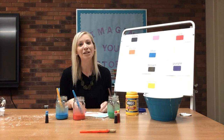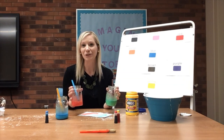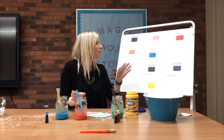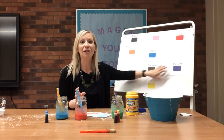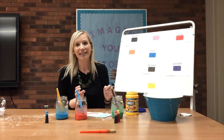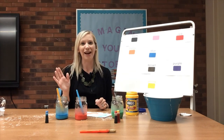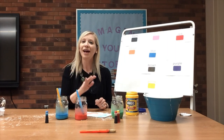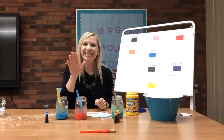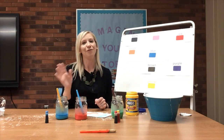Thank you boys and girls so much for joining me. I hope you get to do some fun painting soon and I hope that you enjoyed all of the fun color songs that we sang today. Let's go ahead and sing our goodbye song together. Goodbye, friends. Goodbye, friends. Goodbye, friends. It's great to see you here. Goodbye, friends.